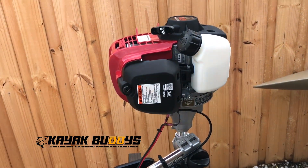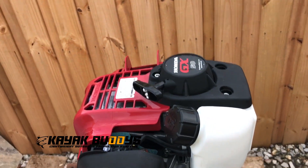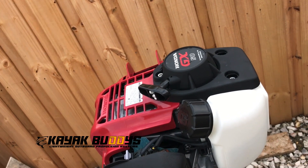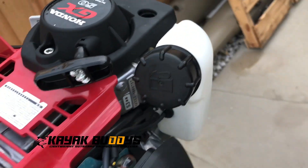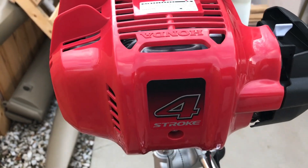Hey everyone. You guys are looking at the GX35's brother, the GX50. This has been something that I've been looking for for quite some time and almost went with a completely different brand, but Honda surprised me that they are building something with more power with the same configuration as the GX35.